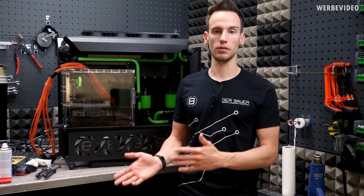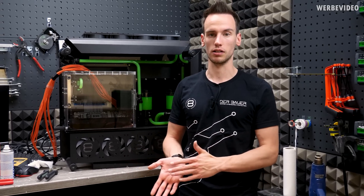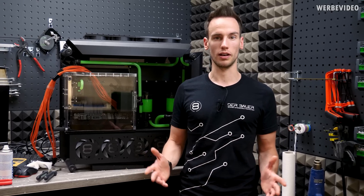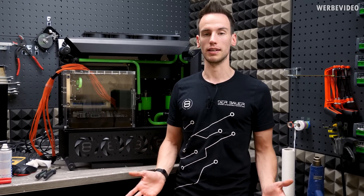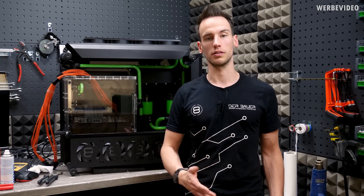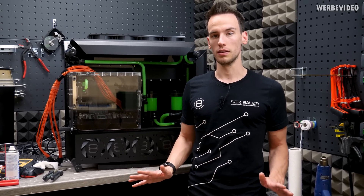It seemed like there was a problem — I wasn't sure if the card was dead. But I removed it, put it into another mainboard, and everything was fine. So the card itself is not the issue.